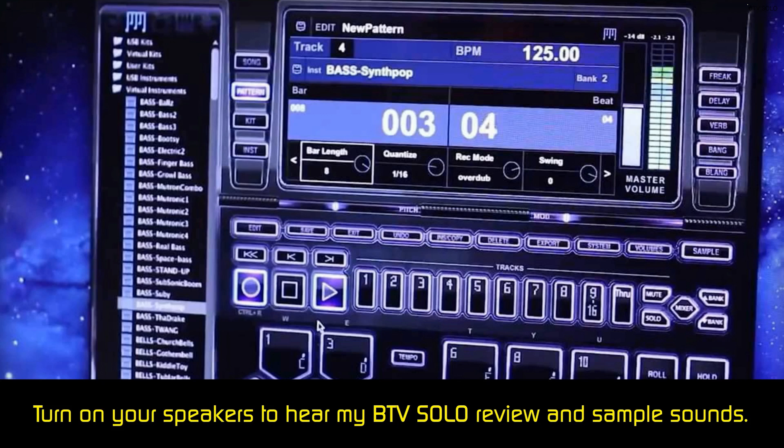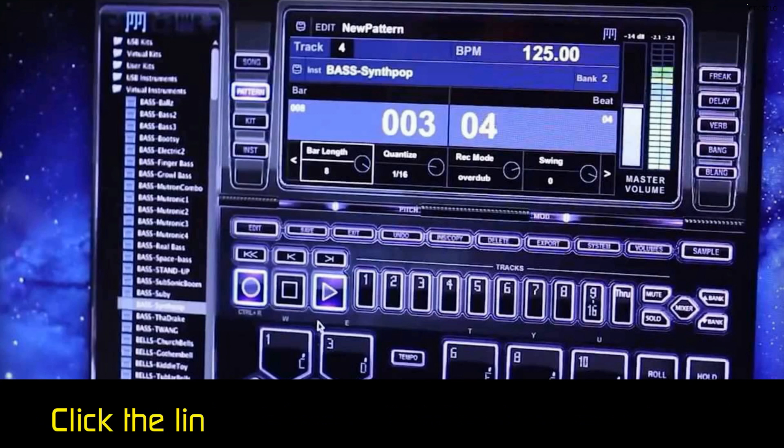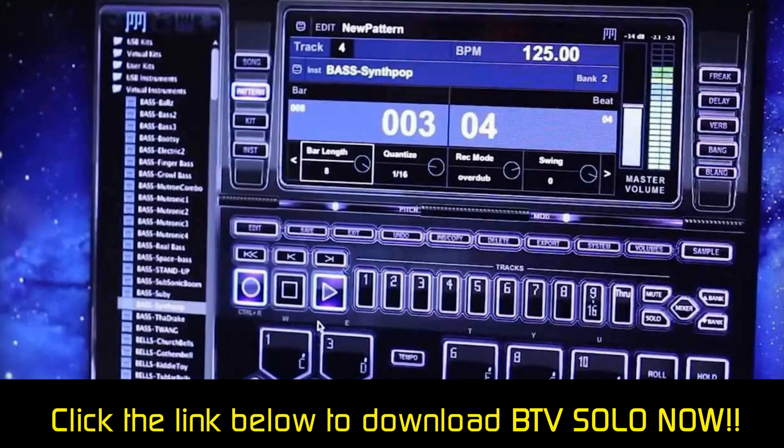This custom beats maker automatically quantizes your music, which means that the program automatically matches the rhythm of your beat to the tempo you set. This is useful, especially if you feel your most recent creation was a bit sloppy.